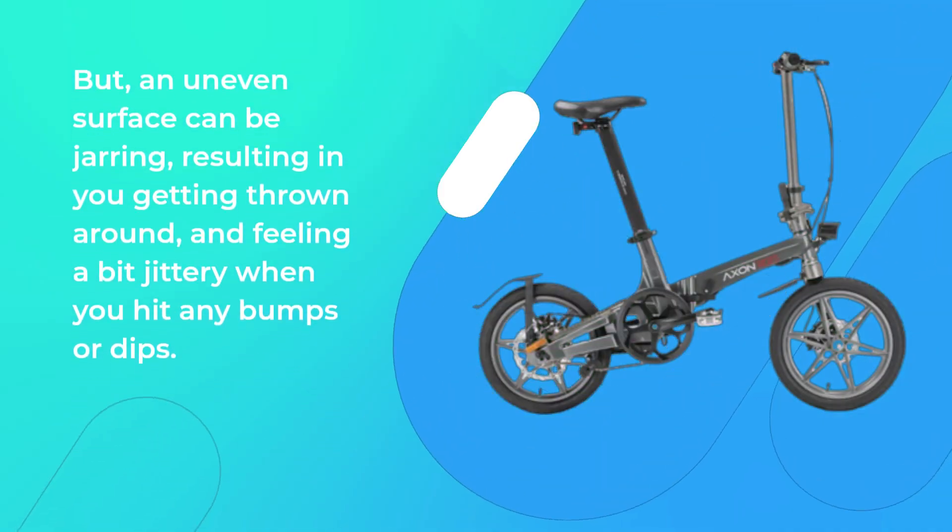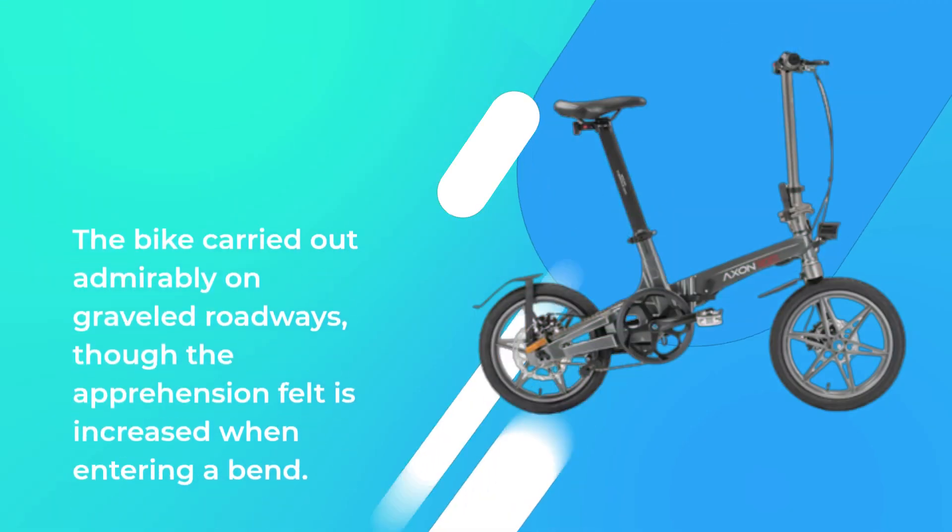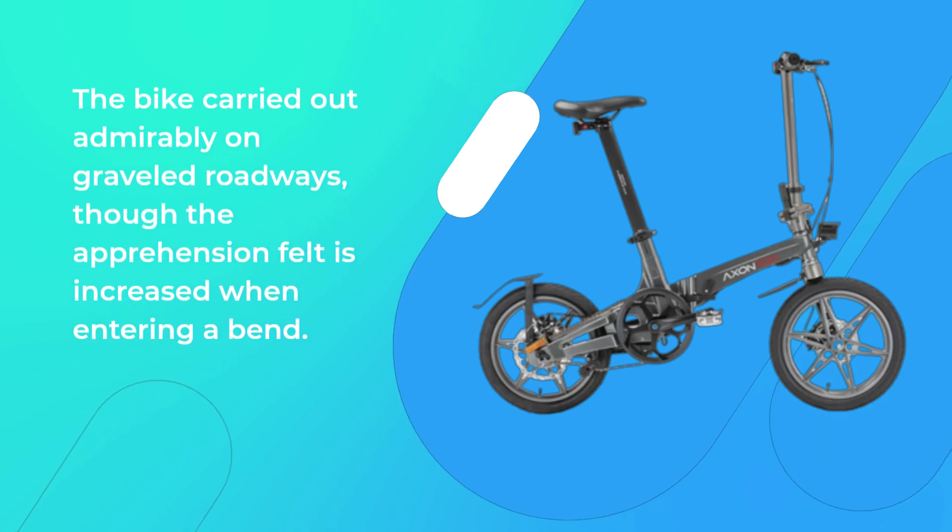But an uneven surface can be jarring, resulting in you getting thrown around and feeling a bit jittery when you hit any bumps or dips. The bike carried out admirably on graveled roadways, though the apprehension felt is increased when entering a bend.